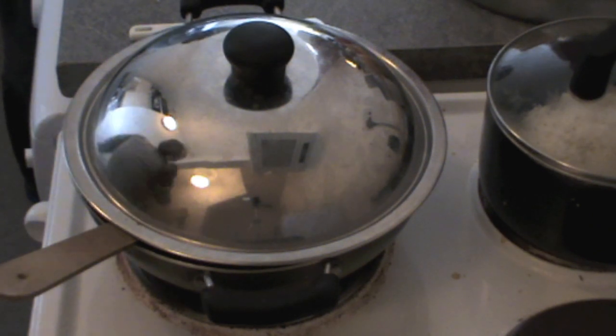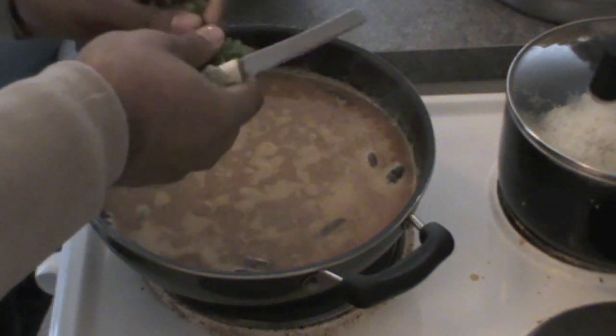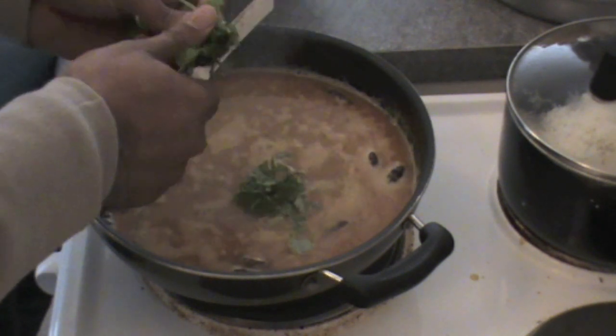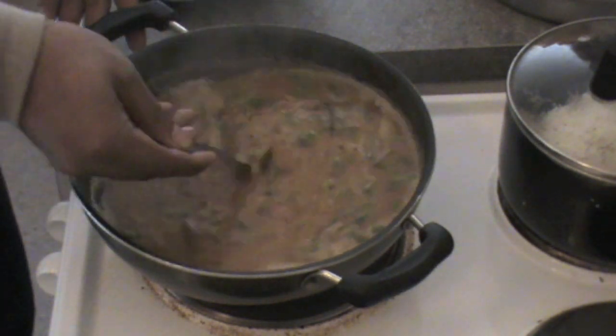Leave it to cook for a few minutes until it comes to a boil. As you can see it's almost about to boil. Then add coriander leaves or cilantro, mix everything together, and our Mysore rasam is ready to be served. Enjoy this with rice — see you soon again!